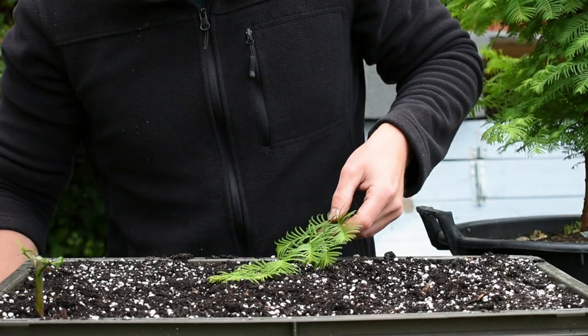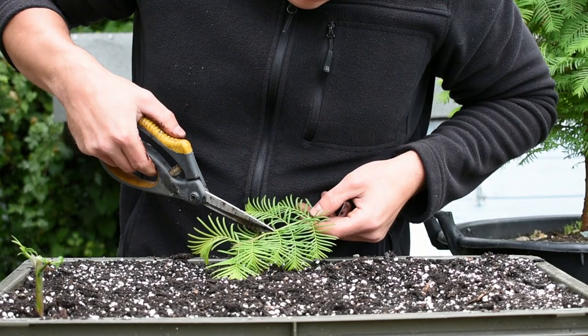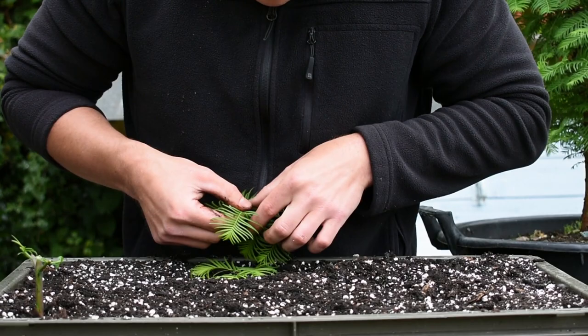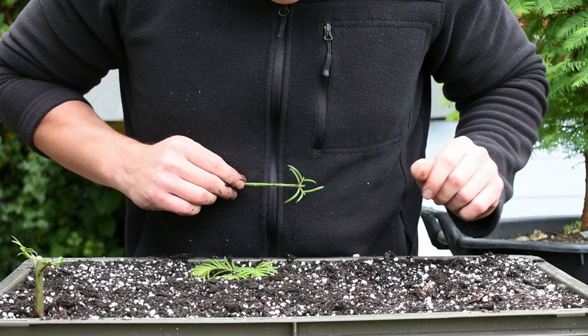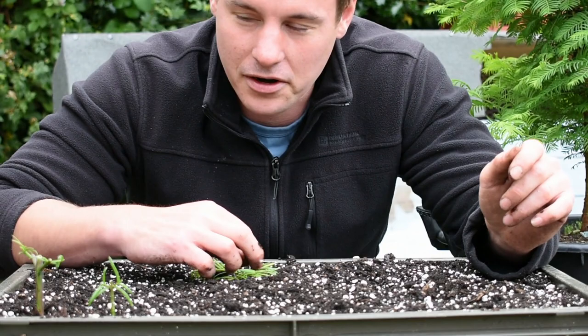Let's go through another one quickly just to make sure you've got it. This is a bit more flimsy, and you're probably not going to use any of this top bit here. We're going to cut it about one to two centimetres above the foliage we're keeping. Then we'll remove all of this — gone. Then just pinch off the new growth so we're left with that. The soil level will go up to about there, and in it goes. I'm on a new tray now — I've got quite a few redwoods to take.